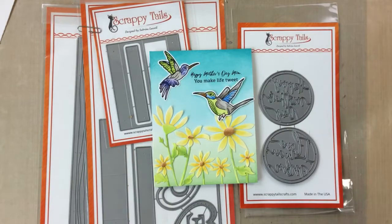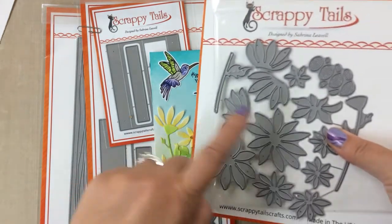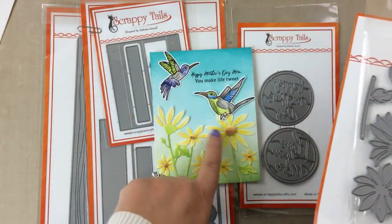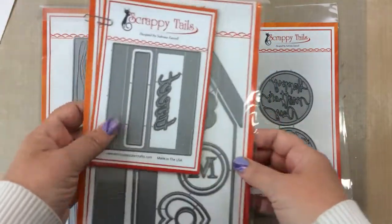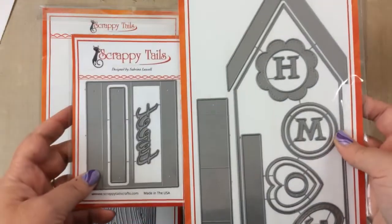They also have coordinating dies available for that and I do highly recommend getting those, because look at these birds - they're so much easier to cut out with the dies. Here's the layering daisies set. It's one of my favorite layering daisies die sets ever, actually, because she has them facing in all different directions, so I love that.